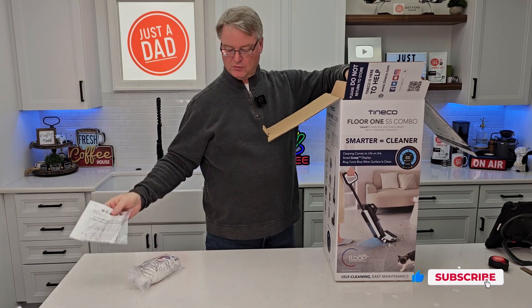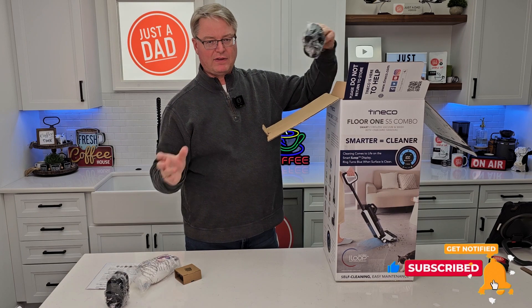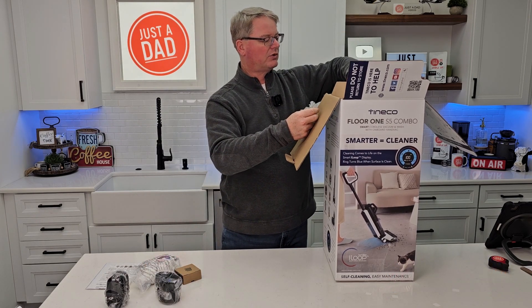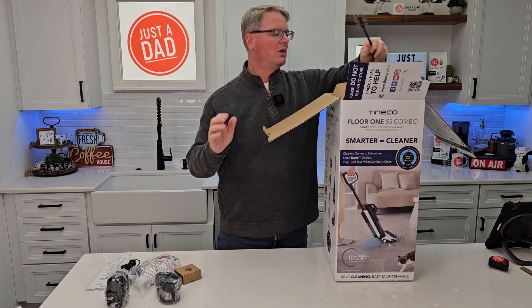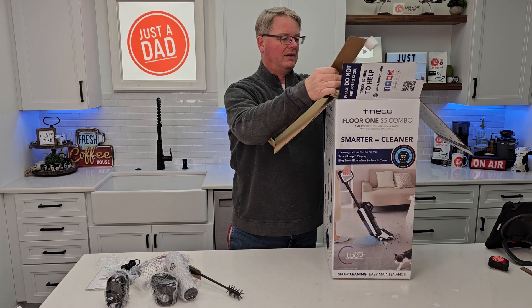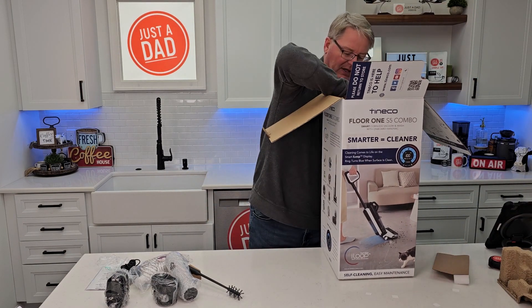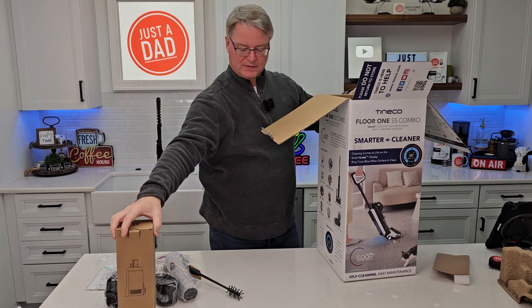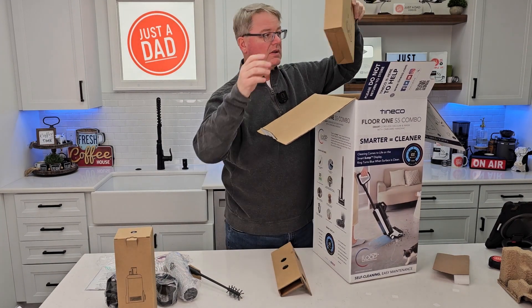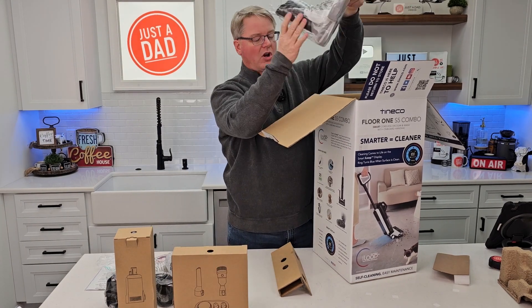We get a thing of solution, a manual, and an extra filter. I'm going to show you how everything goes together. First, let's take it out. There's the wall charger, a brush, another brush. Now this thing is a little heavy, so be careful with it. There's some more cardboard and more accessories.